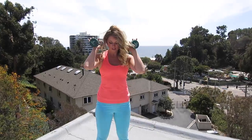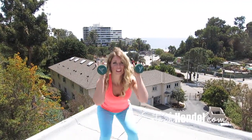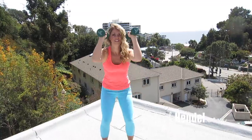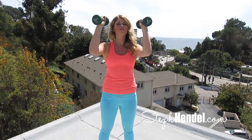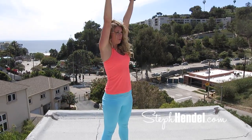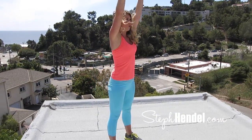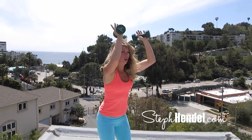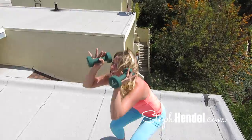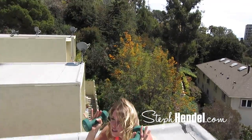Grab your weights or a couple water bottles and position them at shoulder height. Come down into a squat and as you come back up to standing position, you're going to raise your arms up into a press. Make sure you're pushing your butt back so that your knees don't go over top of your toes. Make sure you're engaging your arms, abs, and legs on this move.